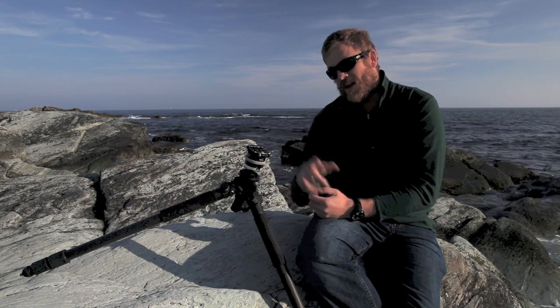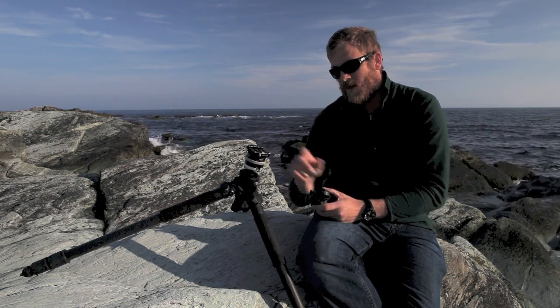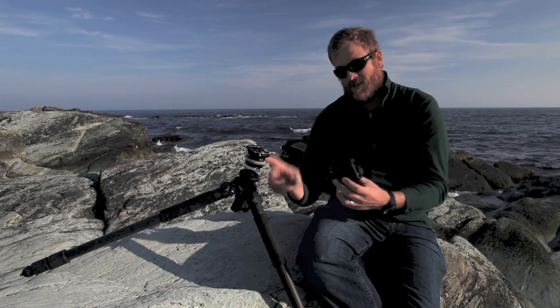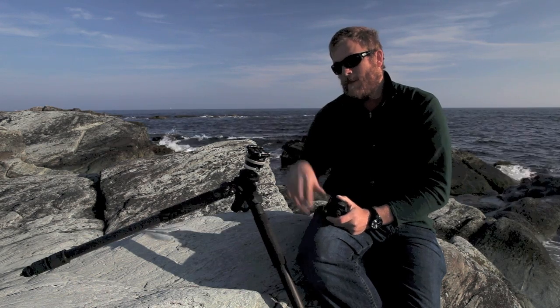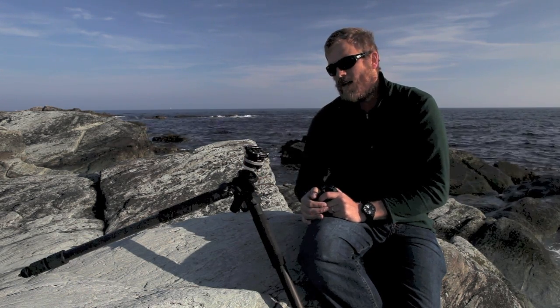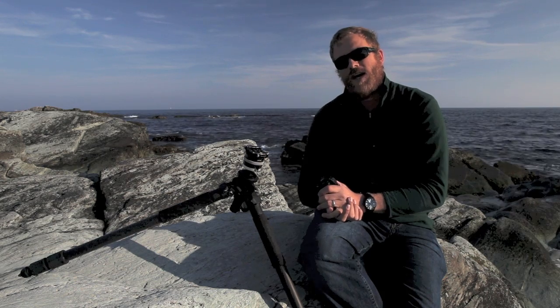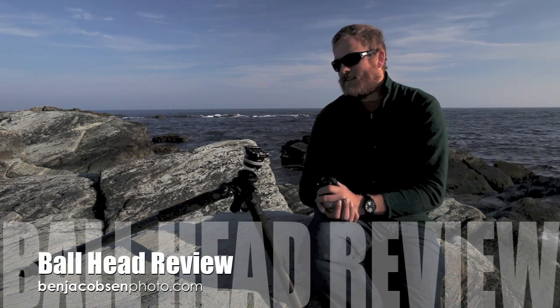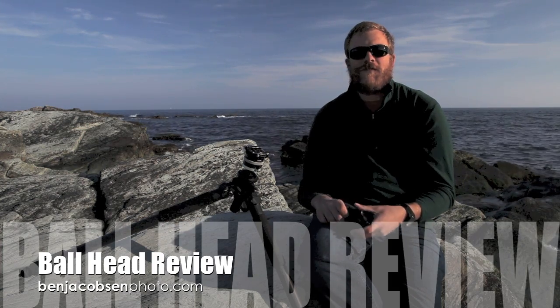So hopefully if you're looking at either one of these, this has helped. That's the Arca Swiss P0, this is the Acratech GV-2, both with a Really Right Stuff clamp, and this is my Enduro CT 313 leg set. Hopefully this helps you make a decision between either one, or maybe you go with a Kirk or Really Right Stuff — completely up to you. Hopefully you get something that works for you and alleviates all the little issues and fiddliness I've had with some of mine. Ben Jacobson with Ben Jacobson Photo — thank you.